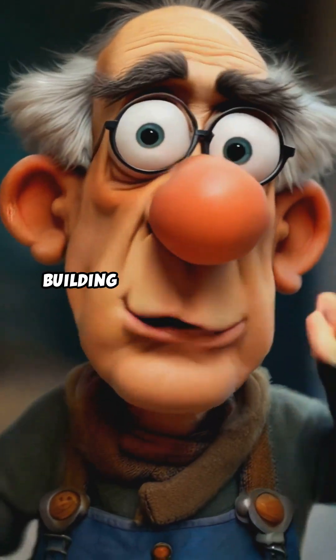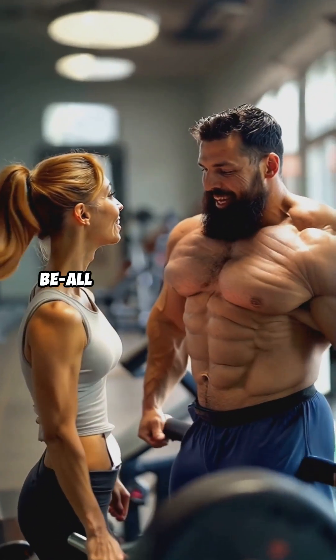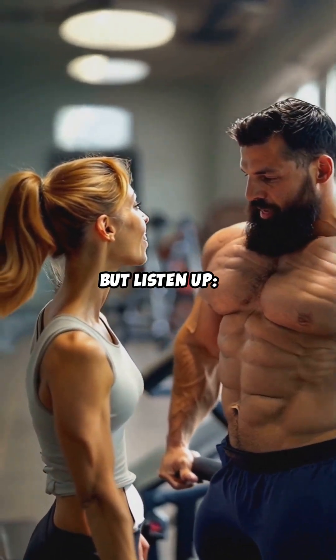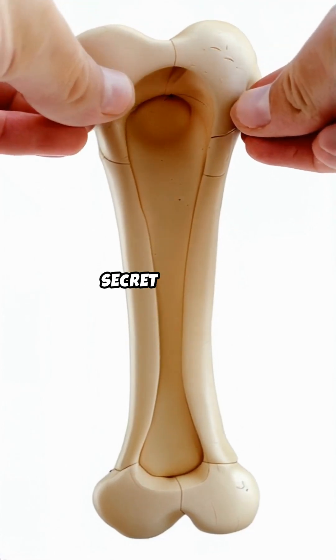Alright guys, let's talk about building unbreakable bones. A lot of people think cardio is the be-all and end-all of fitness, but listen up. If you want to fortify your skeleton, weight-bearing exercises are your secret weapon.